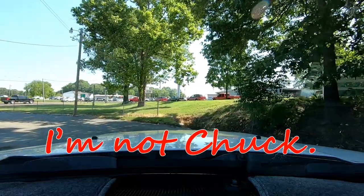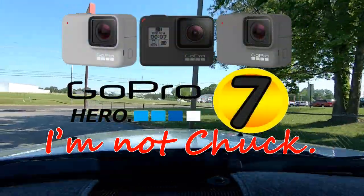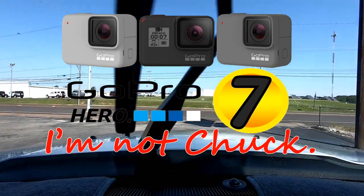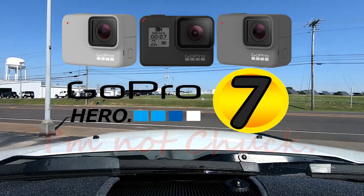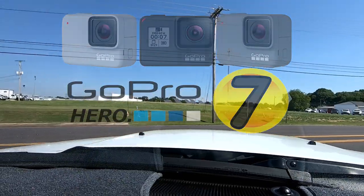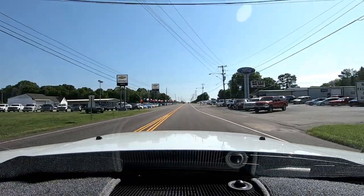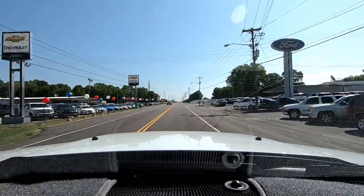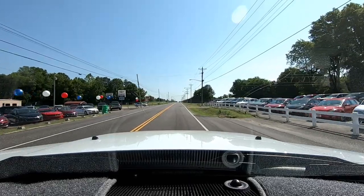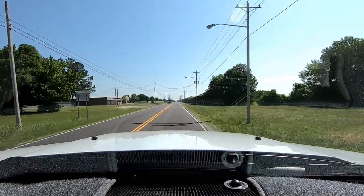I'm recording this on my GoPro Hero 7 Black — it's not really black, it's kind of a light gray, but the model is a Hero 7 Black. I know you've seen a lot of reviews on the Hero 7 Black, and I suspect you already know that it has built-in stabilization. It doesn't work as well as an outboard gimbal, but it comes pretty close. I have the Hero 7 sitting on the dash looking through the windshield of my truck.